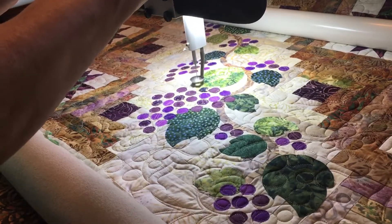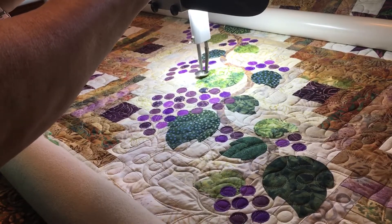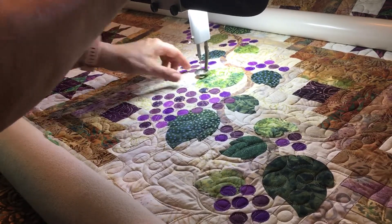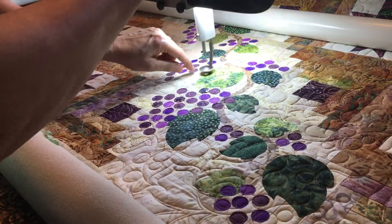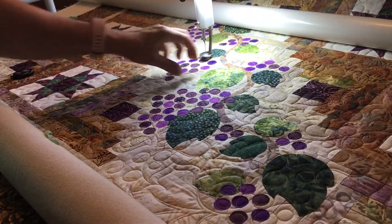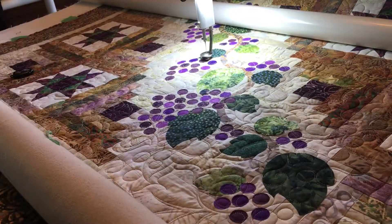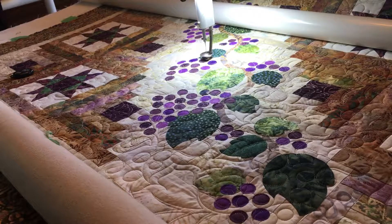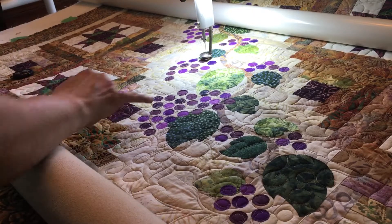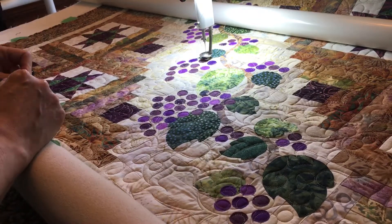I've never really been a fan of applique because I thought it was a lot of work. But actually, if you do fusible, this is apparently quite acceptable to do raw edge applique these days. I'm more of a piecing girl that likes teeny tiny little pieces — I guess these qualify. But this was a thoroughly enjoyable project.